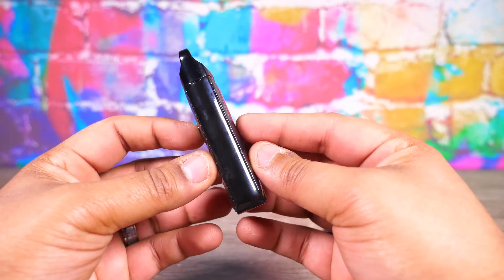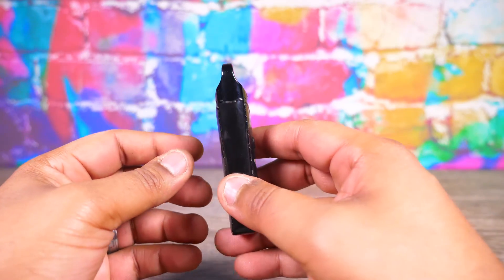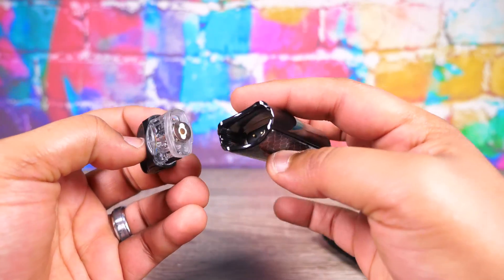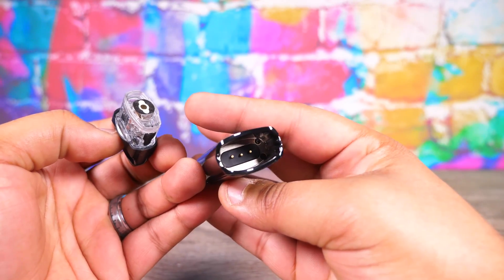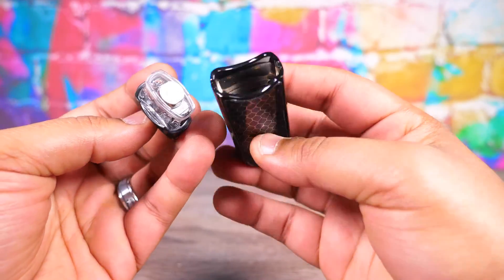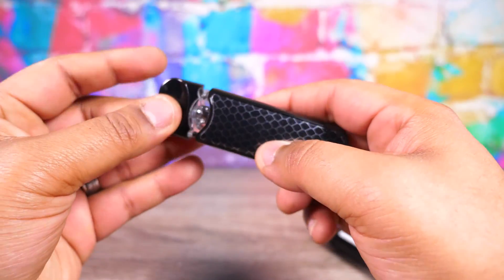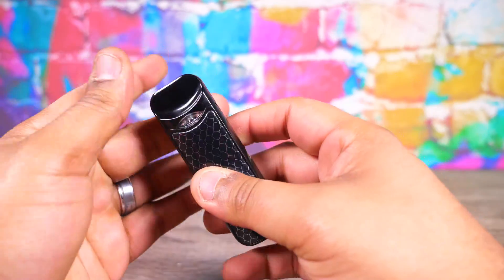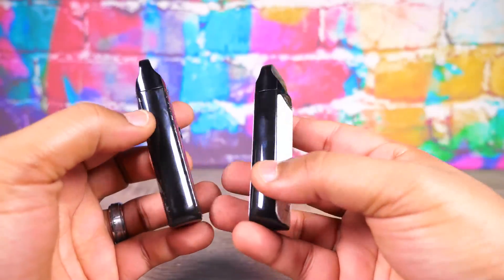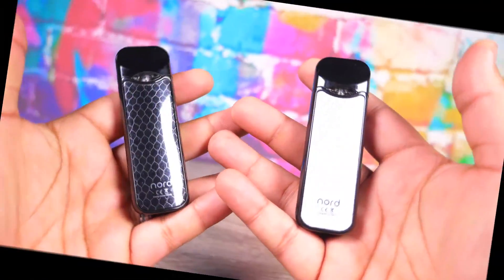It's shaped like a pod but it is thick — like a pod that went to Dr. Miami and got some ass implants. On the inside you've got your connectors that link up with the coil. Make sure the coil is pushed in flat, stick it in, and start vaping. Press the button to vape, five clicks on and off — really simple design and function.